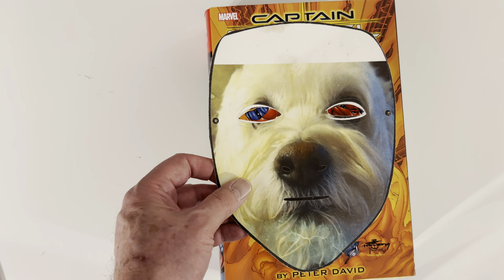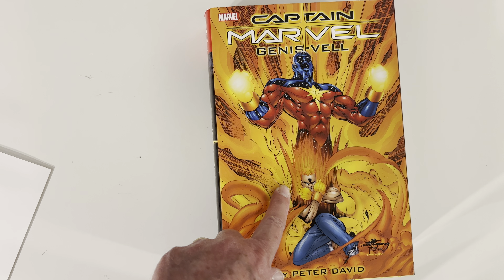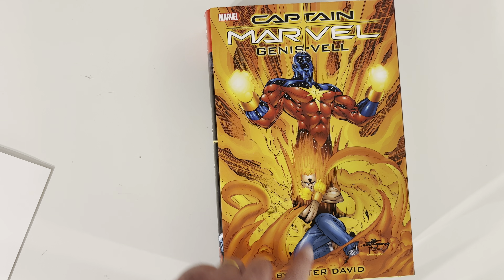Heyo, it's OmniDog here from OmniDog's Vault. All you good OmniDogs and OmniKittens out there, what up? This is going to be an overview of Captain Marvel, Genis-Vell by Peter David.